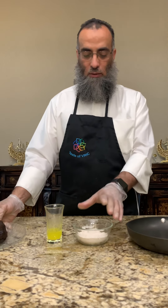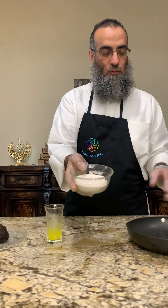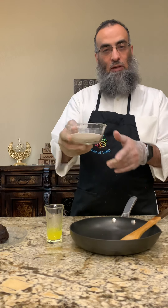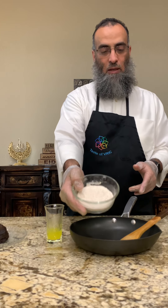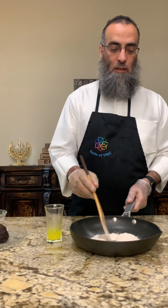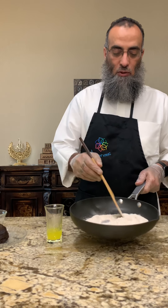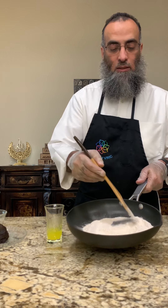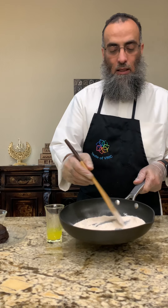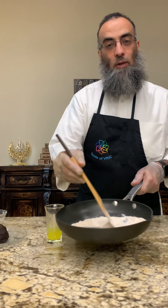We're going to mix it with whole wheat flour, but before we do that we have to roast it on the fire. The measure is half a cup. You put it in the pan over medium heat, then mix it and keep roasting. You keep stirring it — in about four or five minutes it's going to start turning a brownish golden color. Make sure to keep stirring it, otherwise it's going to burn.